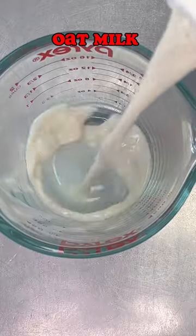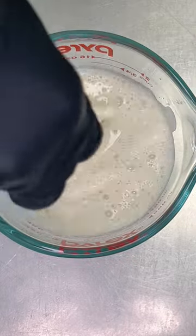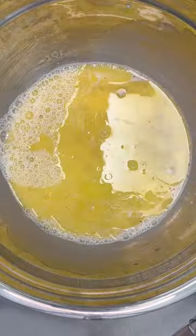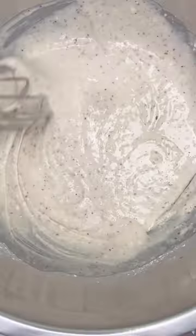Stir it up, then some oat milk and apple cider vinegar. We're going to mix this together with our flax egg and melted butter, then mix that with the dry mix. Now we have waffle batter.